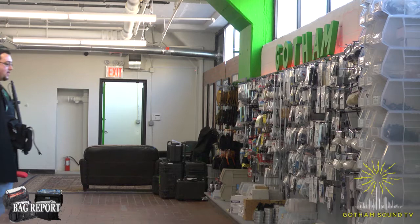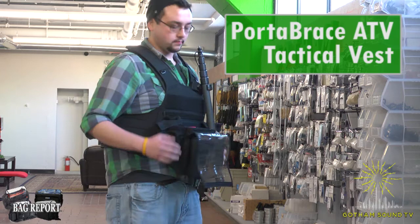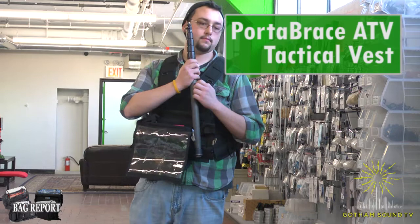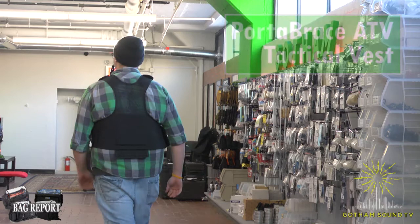Coming up next is Will Smithson wearing the Port-A-Brace ATV Tactical Vest. Form-fitting design stabilizes equipment close to your body even when you move. It's durable, made of 1,000 denier Cordura nylon construction. Boom pole clip provides convenience and rest when not recording. Swap out the integrated tablet pouch or phone accessory pouch, and the modular design adds additional storage if needed. That, again, is the Port-A-Brace ATV Tactical Vest. Thank you, Will.